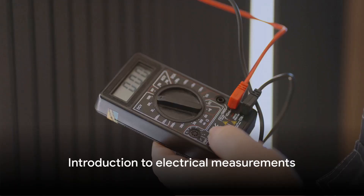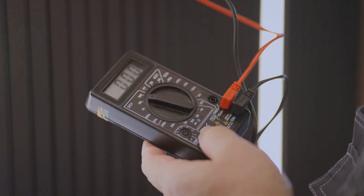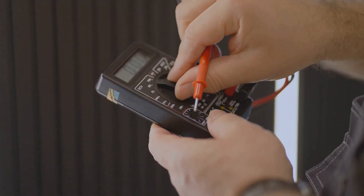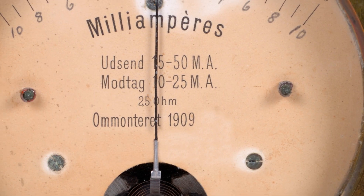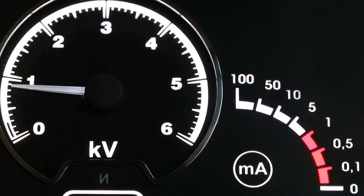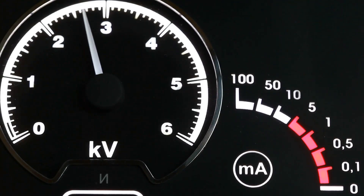Ever found yourself pondering how to convert a milliammeter into an ammeter and a voltmeter? We're here to unravel that mystery today. Whether you're a budding engineer or a curious mind, understanding electrical measurements is a fundamental skill. Let's kick things off by introducing the three key players in electrical measurements: the milliammeter, the ammeter, and the voltmeter. These devices are the superheroes of electrical engineering, each with its unique power.